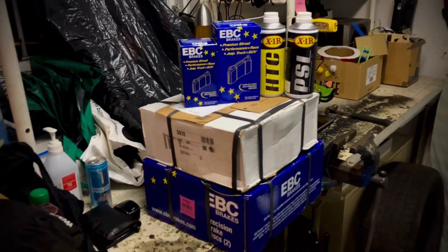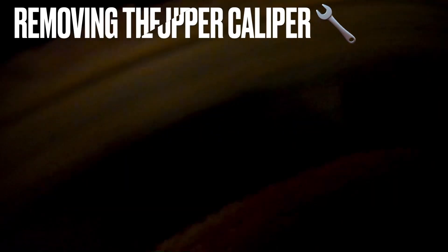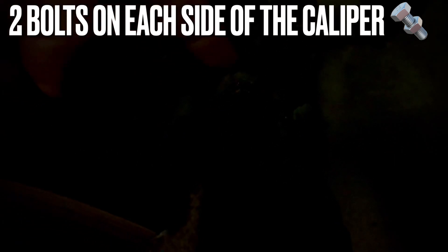Here we go — already up and raised. As you can see the rotor is heavily worn out on the uppermost part. What we're going to do is first remove the upper part of the brake — the caliper. These are the main bolts holding everything together. It's a bit hard to see in the shade, but here's the first one.